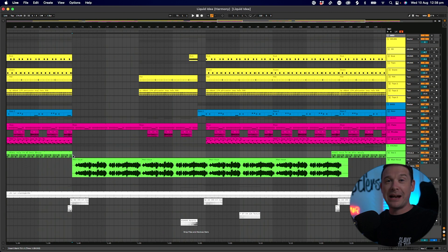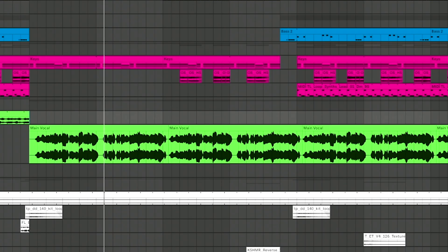To give this a go, I thought I'd try this out on a brand new track that I'm working on. It's actually a drum and bass track, and I've got a vocal in here that I've just got from Splice. I want to see if I can do something interesting with it.